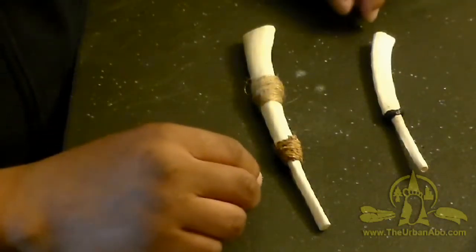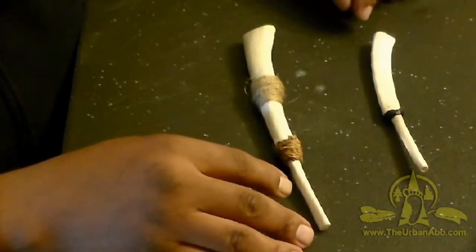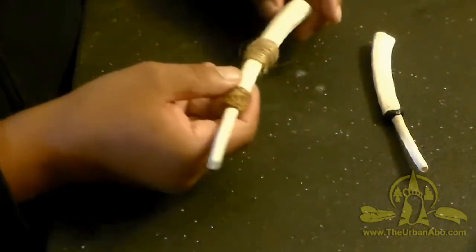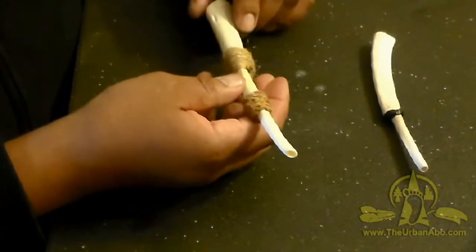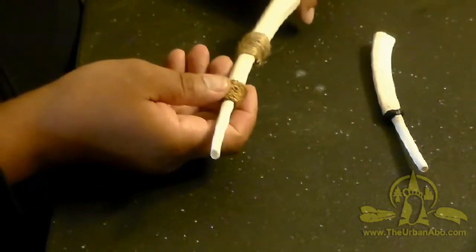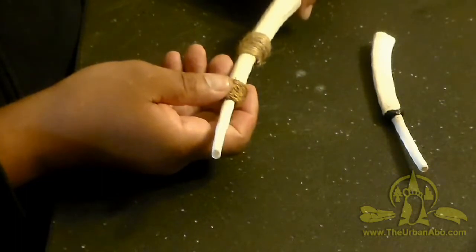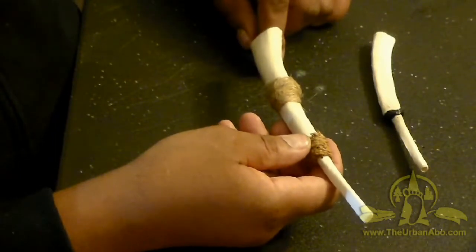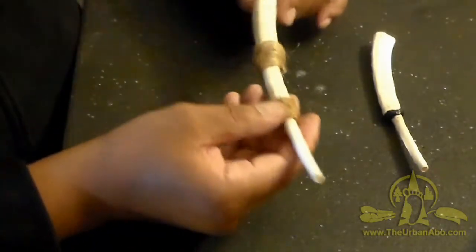Happy Thanksgiving Day 2018. This video is kind of a long time in the making — I'm going to show how to make a wing bone turkey call. It's an ancient Native American hunting tool that uses the bird's wing bones to make a resonating sound using a smooching or kissing sound to mimic the clucks of a hen or the gobble of a big tom turkey.